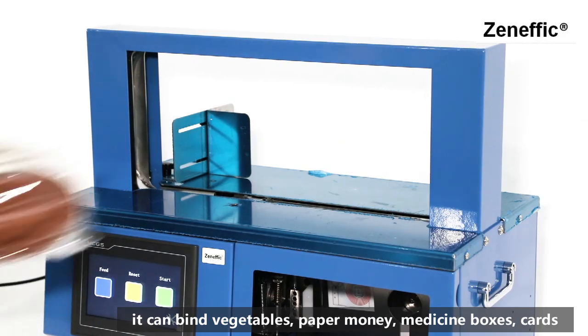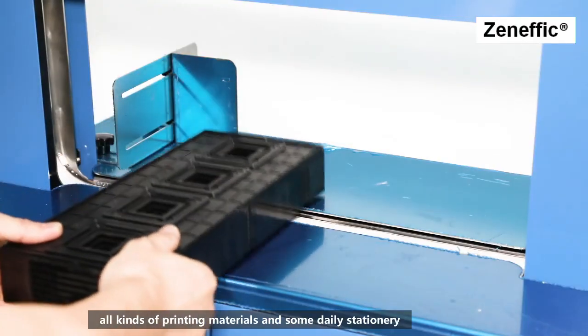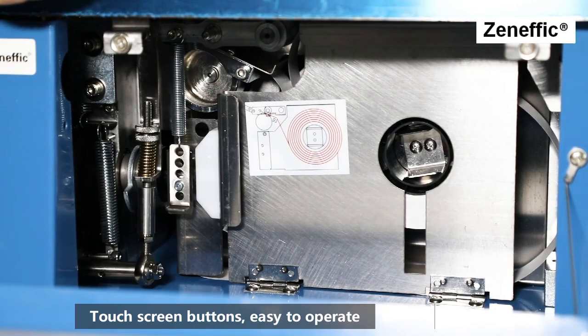With paper tape or plastic tape as binding material, it can bind vegetables, paper money, medicine boxes, cards, all kinds of printing materials, and some daily stationery.